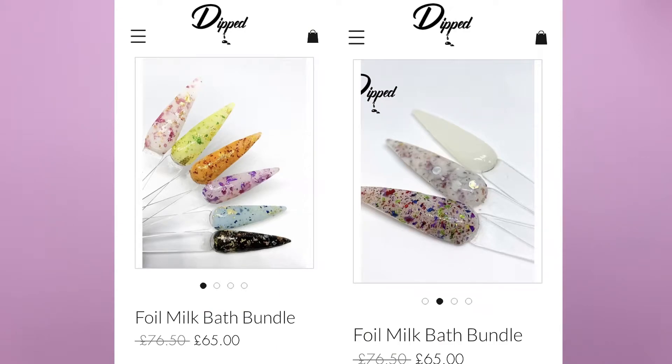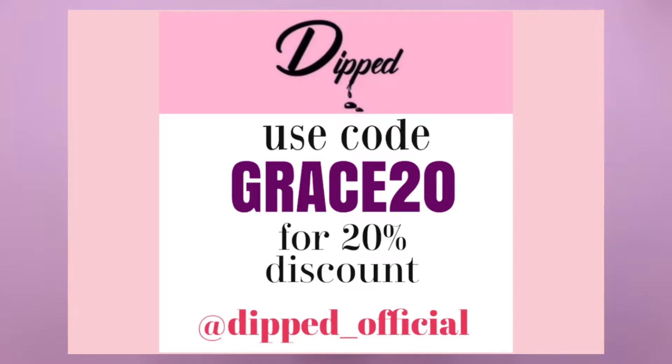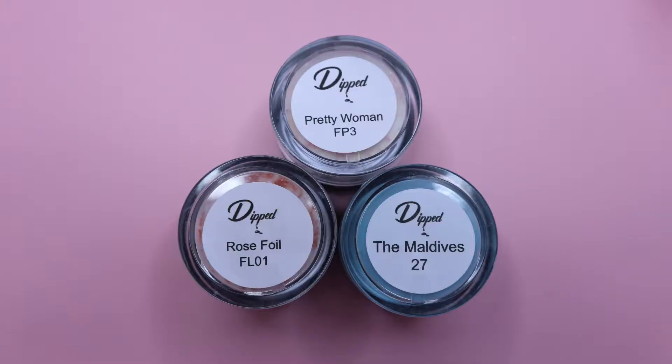Before we start, I just want to mention that Dipped UK have just released some beautiful products on their website. So if you are interested, I will be putting the link in the description box below. And also, I do have a discount code on their website. So if you use Grace20, you will get 20% discount on your total purchase.